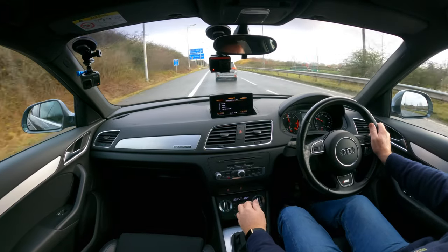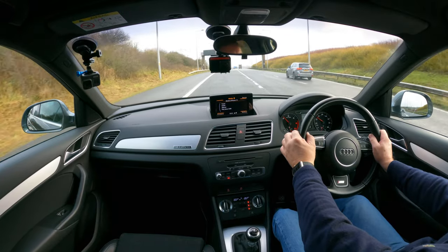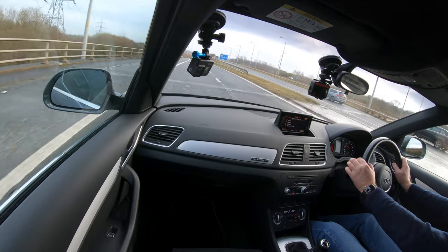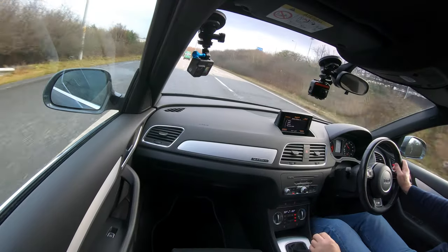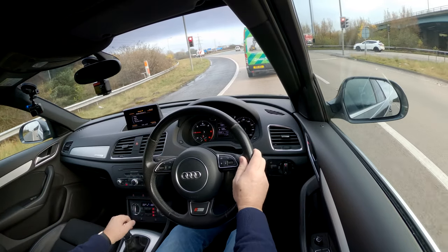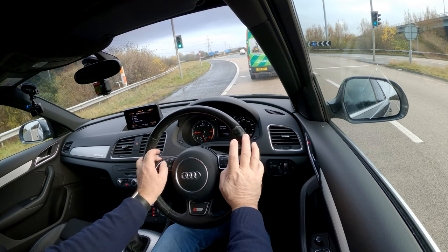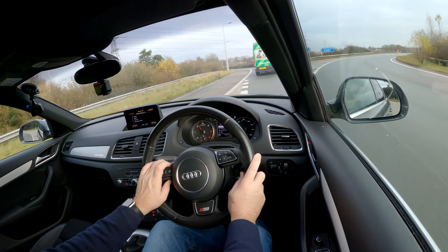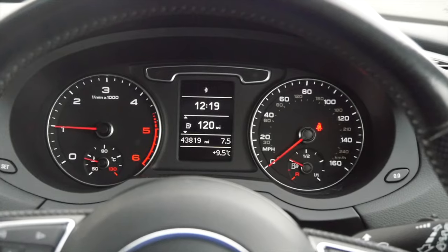Nice clear display — rev counter on the left. Somebody's made a very strange manoeuvre — moved into the outside lane when there was nothing in the inside lane. Back to the car — it's the Quattro, so it's four-wheel drive. Nice perforated leather steering wheel, better grip. Left stalk is indicators, right is wipers. You can control the information display from the steering wheel. On the right-hand side you've got your speedo with the fuel gauge inside it.